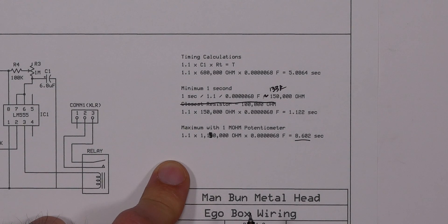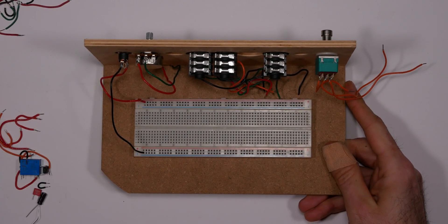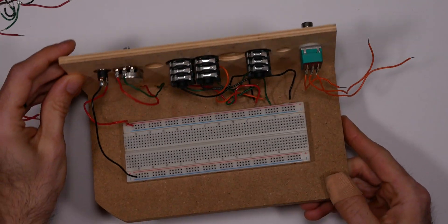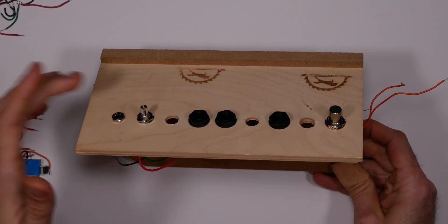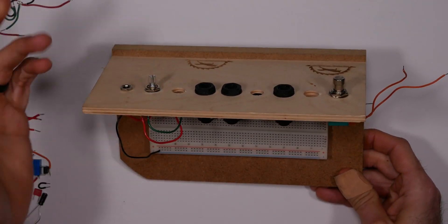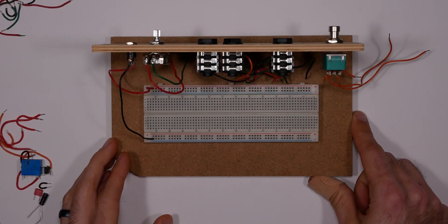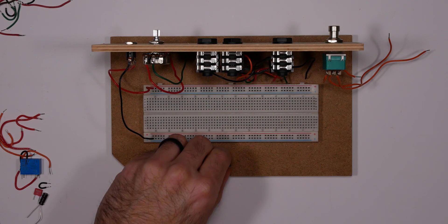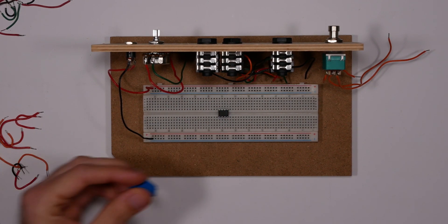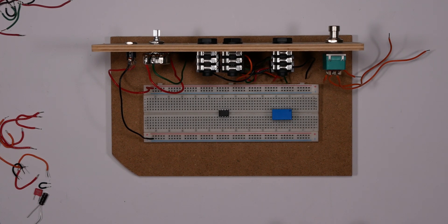I'm going to use this breadboard to test out my circuit — something I made a while ago to test pedals. It has some connectors, switches, power, and I've mounted my potentiometer here, which is a one mega ohm guitar potentiometer. To get started, the first thing I'm going to do is install my timer circuit — this little guy right here — and then add in this relay. I'll go ahead and populate the rest of the board.